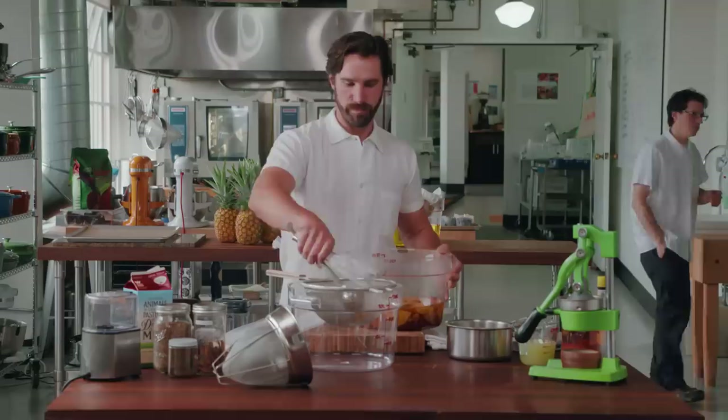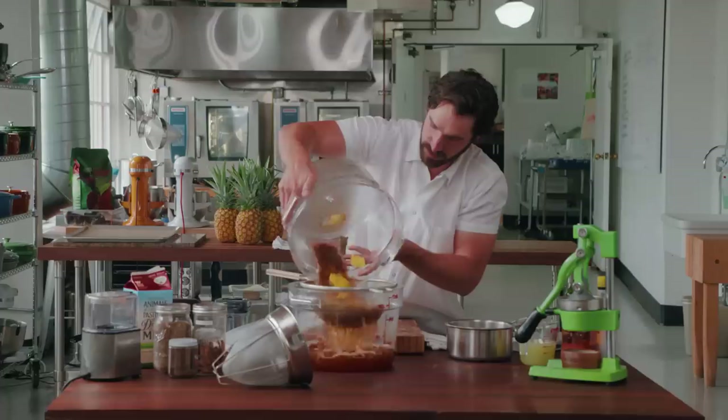There are some added benefits to milk washing. When you add milk to spirits, the milk proteins bond with a lot of the tannins and polyphenols — the stuff that's bitter — to make the alcohol taste more sweet.